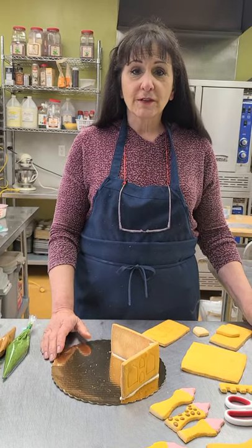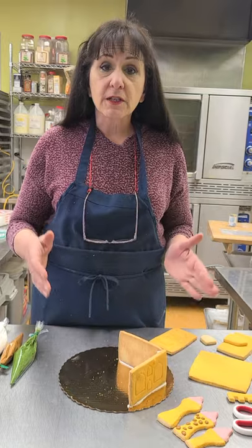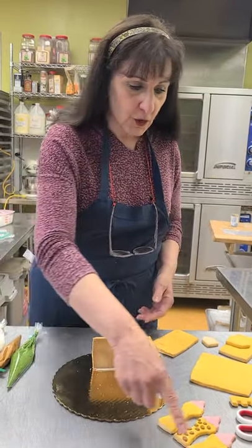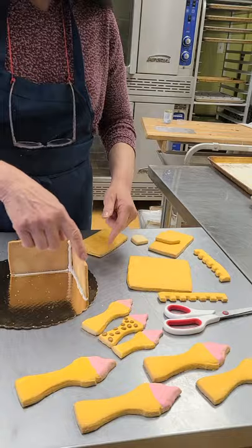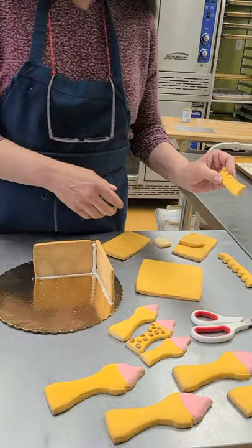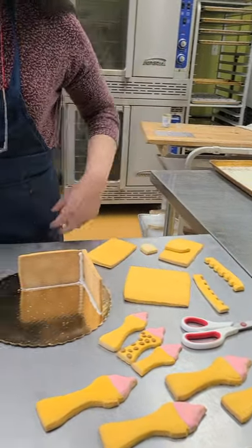Hi everybody, I'm Virginia over at Celebrations in the Kitchen and I just have a few instructions for your princess cookie kit that you ordered. I'm going to show you some of the pieces here. You get the towers, you get the castle part which is four sides and the rooftop. You get what they call an embattlement that's for the top, and you get all this colored icing.